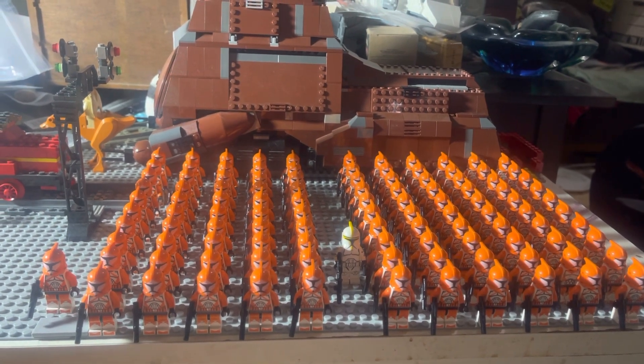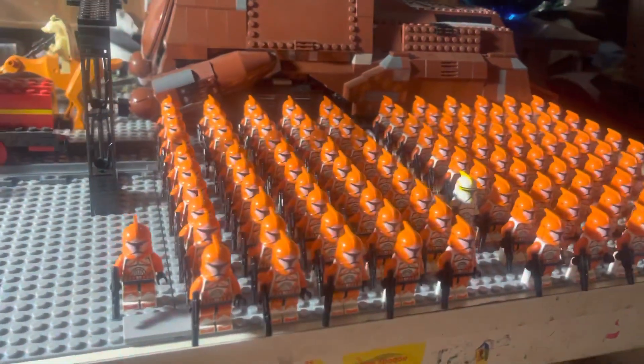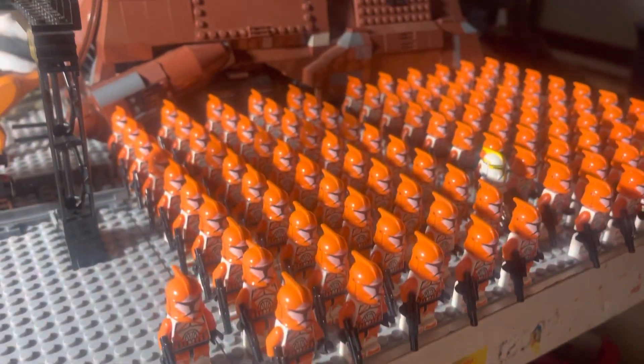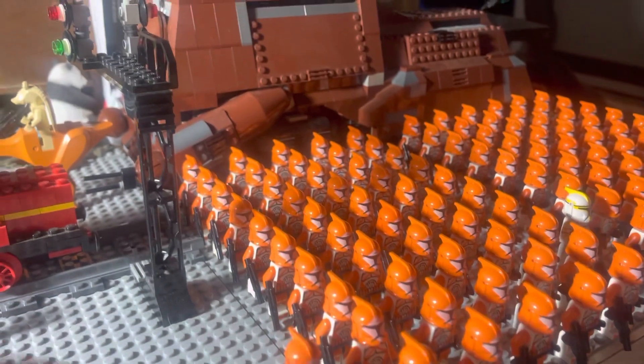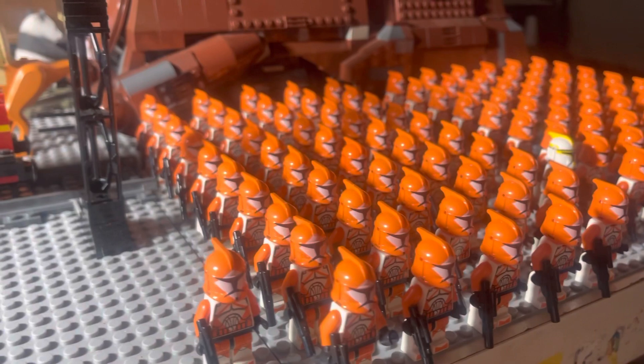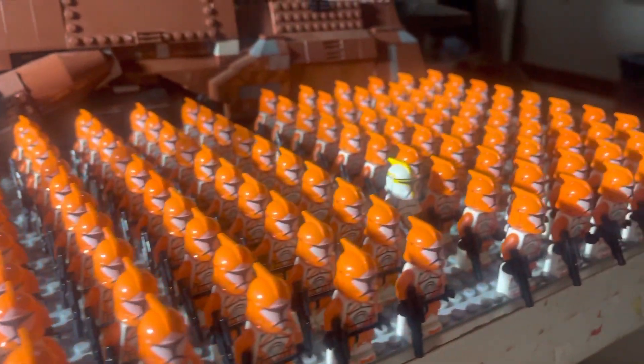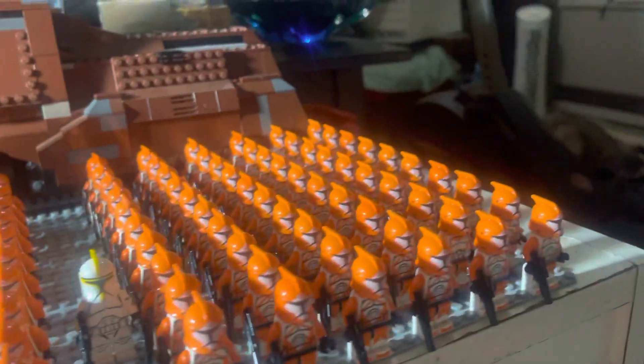I had like four in that first video. We now have 111, and that does not include a couple of misprints. There are still some cracked torso and repair piece ones — here's a little helmet, sitting aside — but we have 111 perfect with their blasters, correct heads, no cracked torsos.